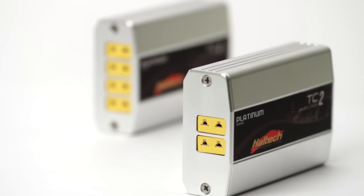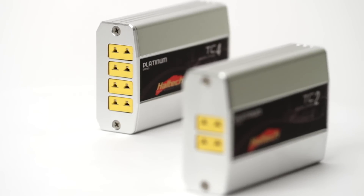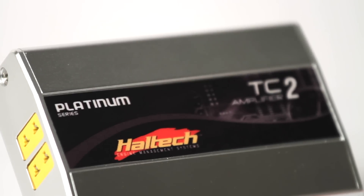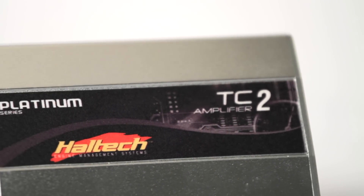The unit is available in a two channel or four channel configuration and is suitable for use with the Platinum Sprint 500, the Sprint RE, the Sport 1000 and 2000 ECUs, the Sport GM, and the Pro Parnas and Pro Plugin ECUs.